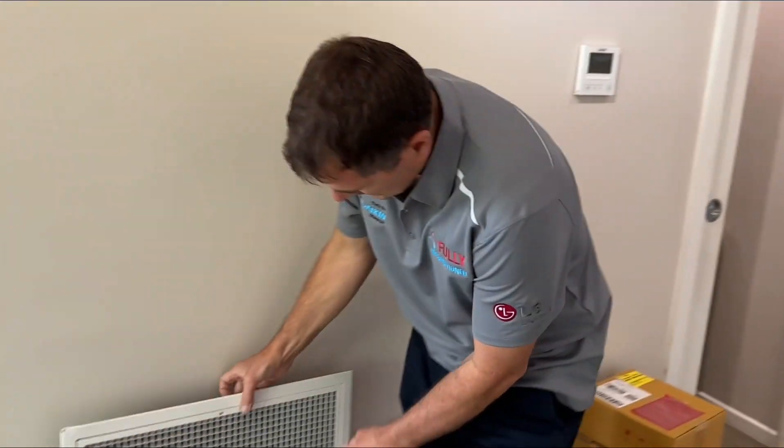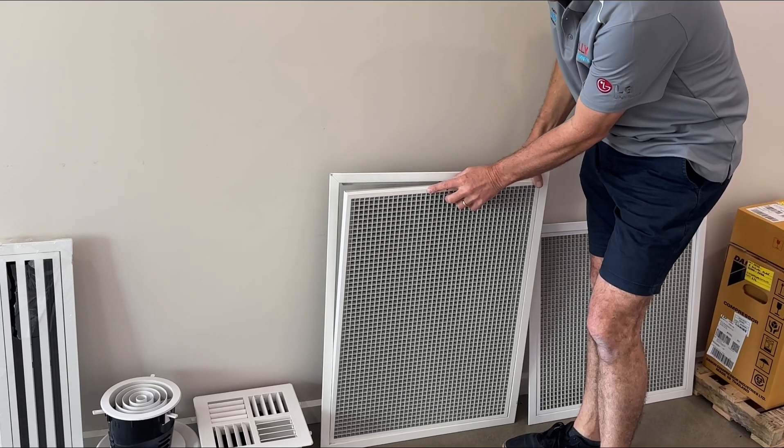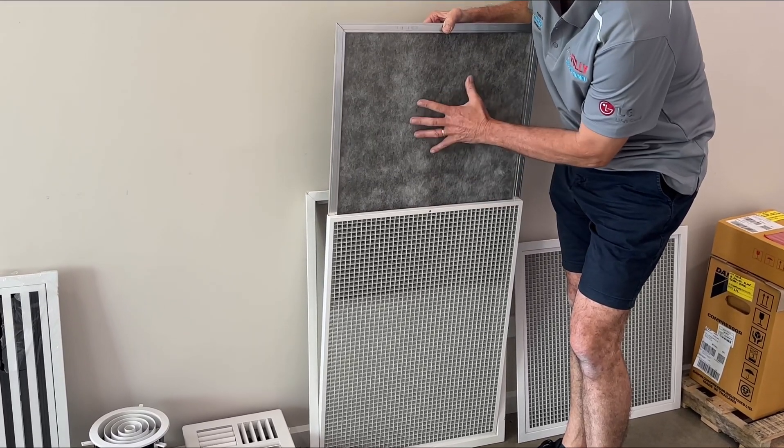Your ducted systems — you've got your return air grill like this. It usually unscrews and hinges open, and your filter slides out, so you need to give this a wash.